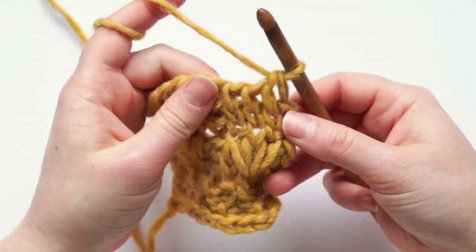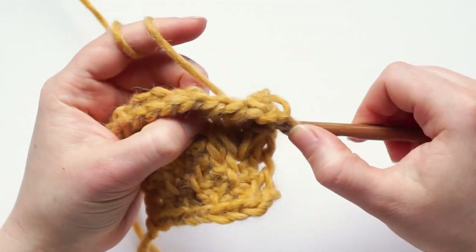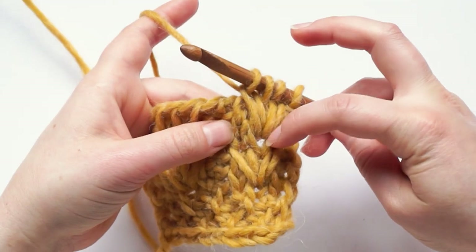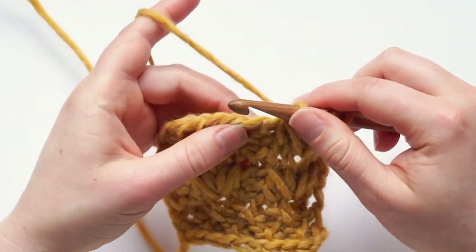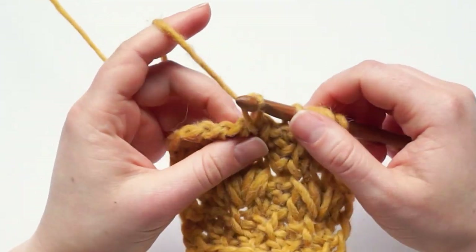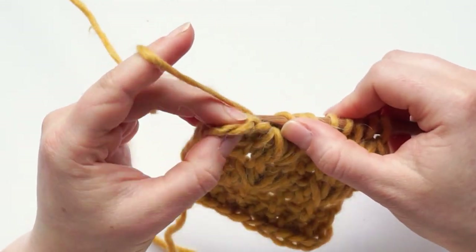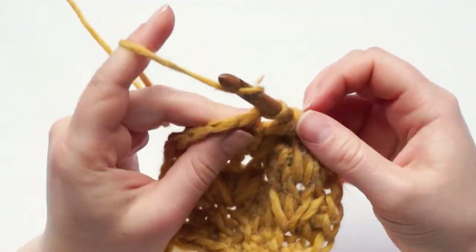And now we have the third row. We work into the third row below here, draw up a tall loop, chain one. Next knit stitch, and then go back into the same space, draw up a tall loop, chain one. You will notice that we worked into the middle stitch of this row. Then reverse stitch, and again: tall loop, chain one, regular knit stitch, and then a tall loop and chain one. Reverse stitch, and last stitch: chain one, yarn over, pull through two to return.